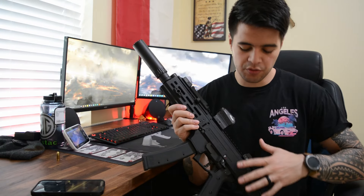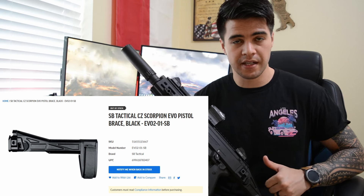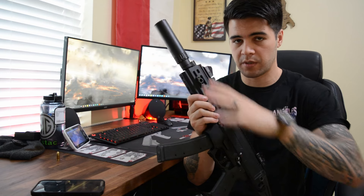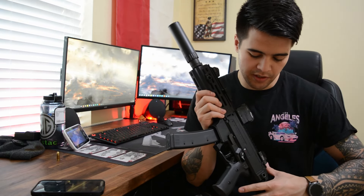To start off, this is in the pistol configuration as you can see by the brace on the back. This also has a QD swivel on the back as well as one I put on the front, so if I wanted to put a sling on here it's ready to go.